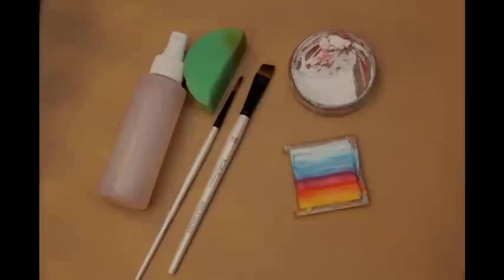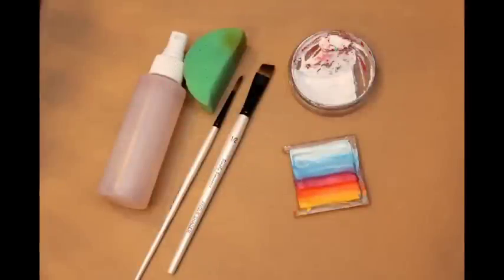Hi, I'm Vanessa and here's a quick butterfly tutorial. I used a homemade split cake, DFX white, a half angle brush, round number four, and a sponge.